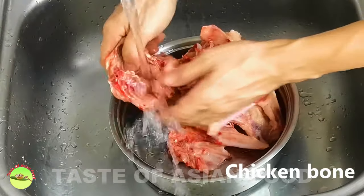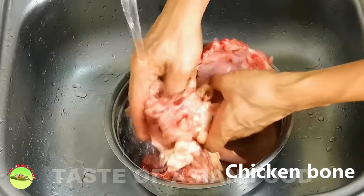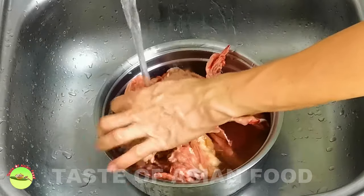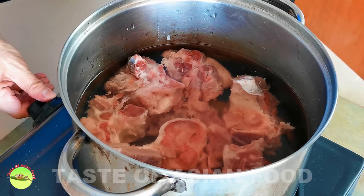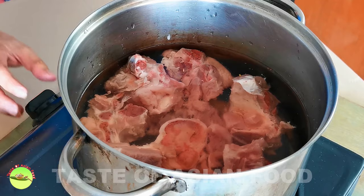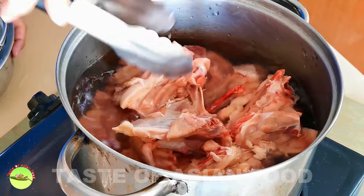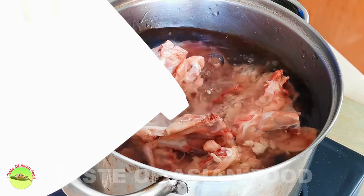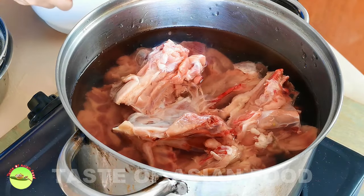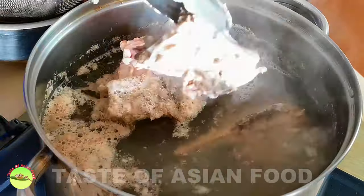The foundation of the Chinese hot pot soup base is a good stock. My preference is a mixture of chicken and pork bones. Clean the bones under running water several times. This step removes as much blood and debris on the bone, effectively reducing the amount of scum left while boiling the stock. Place the bones in a pot of cold water and bring it to a boil. The amount of water should be just enough to submerge all the bones. After two to three minutes, discard the dirty water and wash the bones.